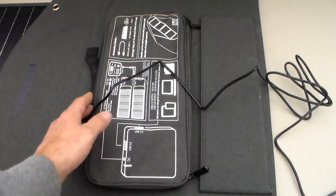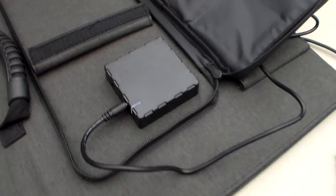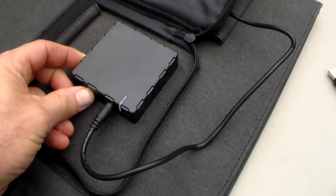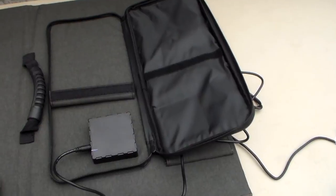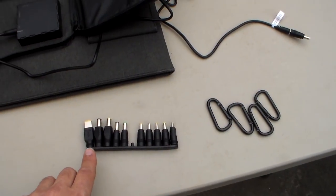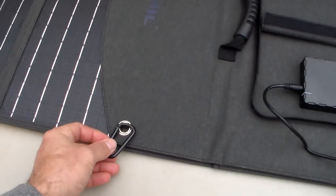This charging panel also comes with a USB accessory. If you don't want to charge your cell phone using the big box, you can plug it in here — it has USB ports, one on each side, so you have two. It also comes with all your adapters so you can use this panel with a lot of other products, plus four carabiners so you can hang it up.